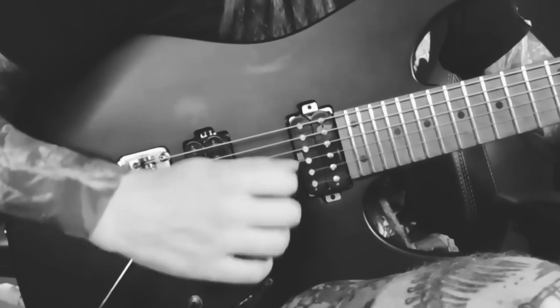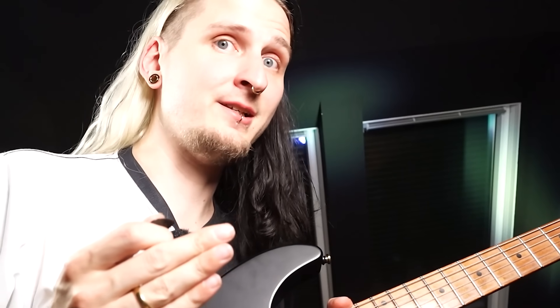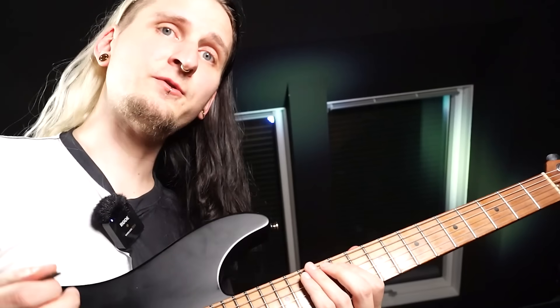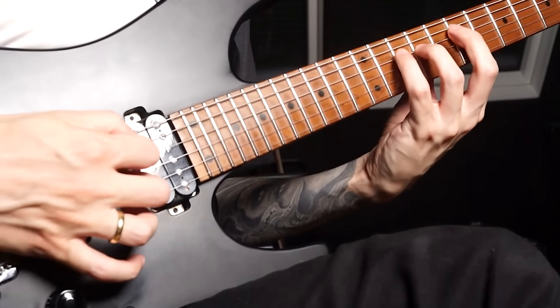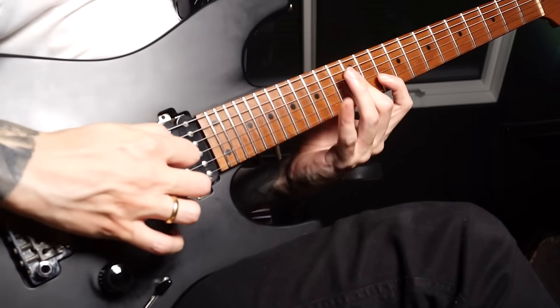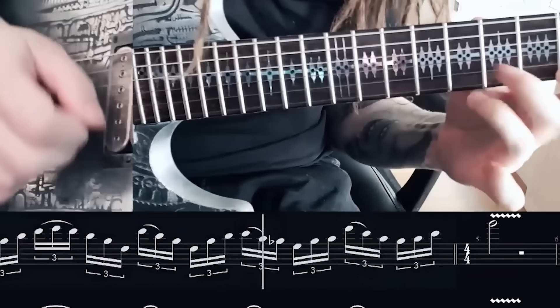My biggest suggestion if you're struggling with picking and getting very inconsistent results is to focus on every single picking stroke, figure out one pattern for a challenging lick, and stick to that pattern. But the main bad habit I'd like to address goes a little bit deeper — I think this often comes from completely isolating different picking techniques in the practice routine: working on alternate picking for half an hour, then sweep picking with the next block, then economy picking.